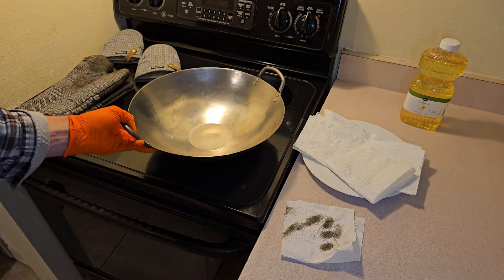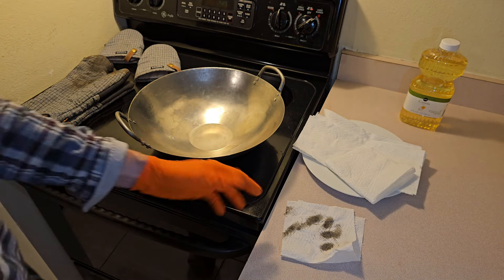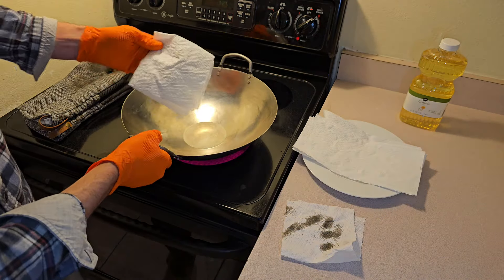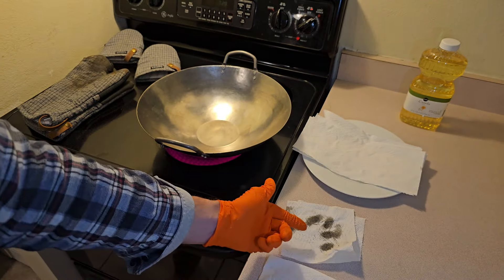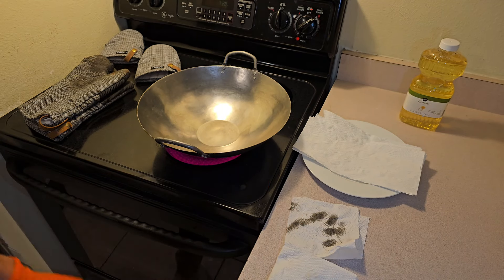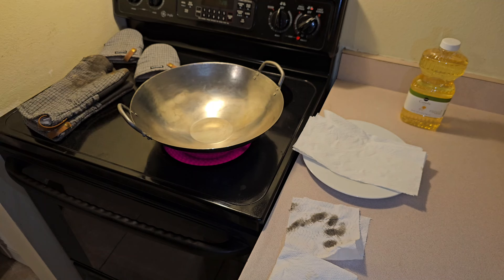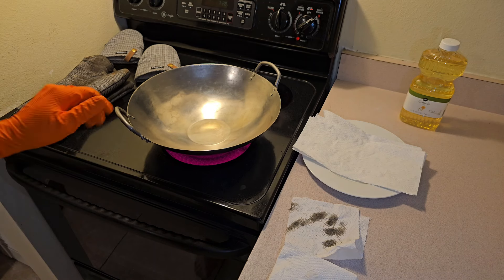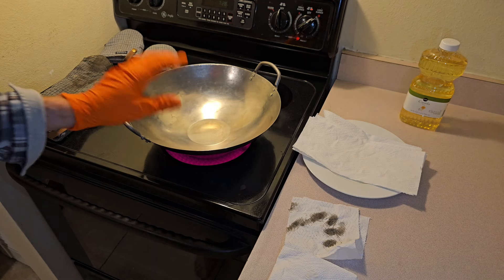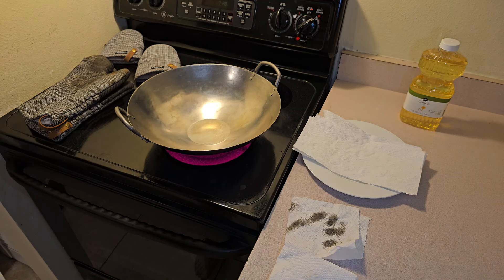The next step is to put the wok on the stovetop. I'm using an electric stove which is not ideal, but it will work. I'm gonna check this out and see how much of the factory preservative I removed - you can see compared to before cleaning it's very, very clean now. I'm gonna turn a fan on, I've got some windows open in the kitchen. The goal here is to let this sit and burn off whatever is left of the factory preserving oil.